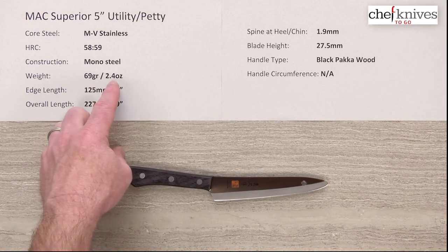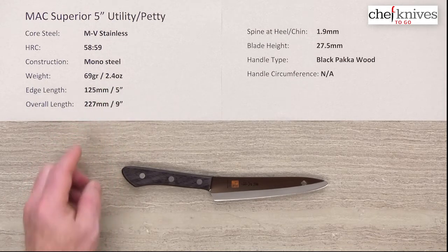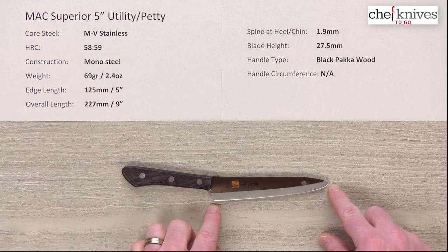The weight on these is about 69 grams or 2.4 ounces — nice and light. Edge length is just about 5 inches right on the nose, about 125mm. I measured to kind of where the edge stops here in this rounded point.